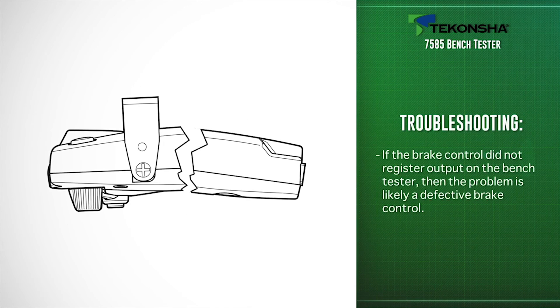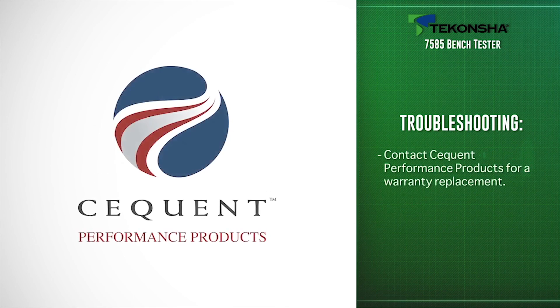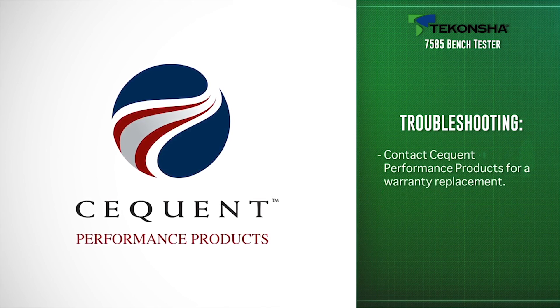If the brake control did not register the output on the Bench Tester, then the problem is likely a defective brake control. Contact Sequent Performance Products for a warranty replacement.